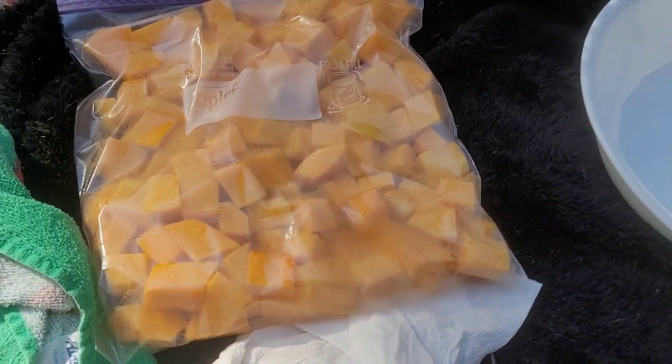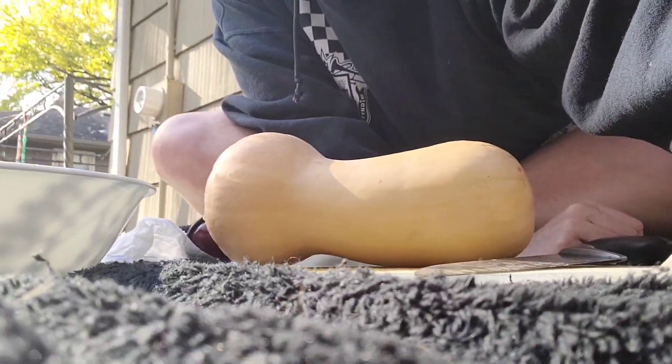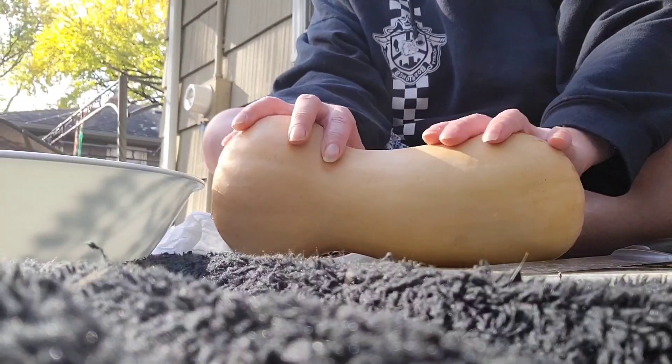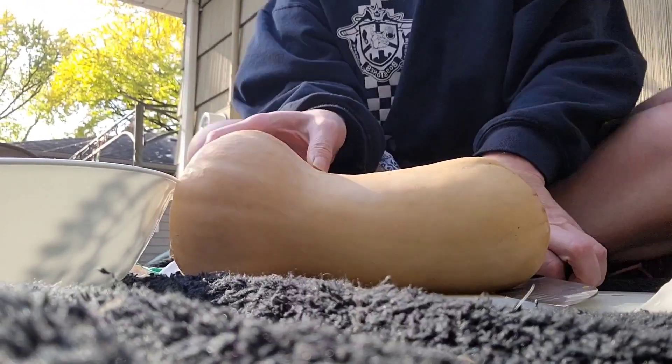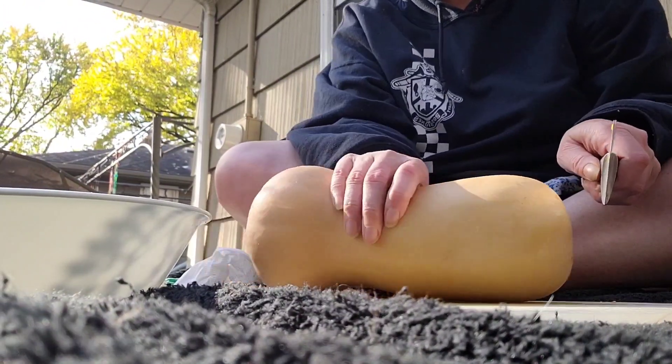I'm outside cutting up butternut squash. I thought it'd be cool to go over again — I did this once before — the proper way to cut a butternut squash. Let me see if I can get the focus there.